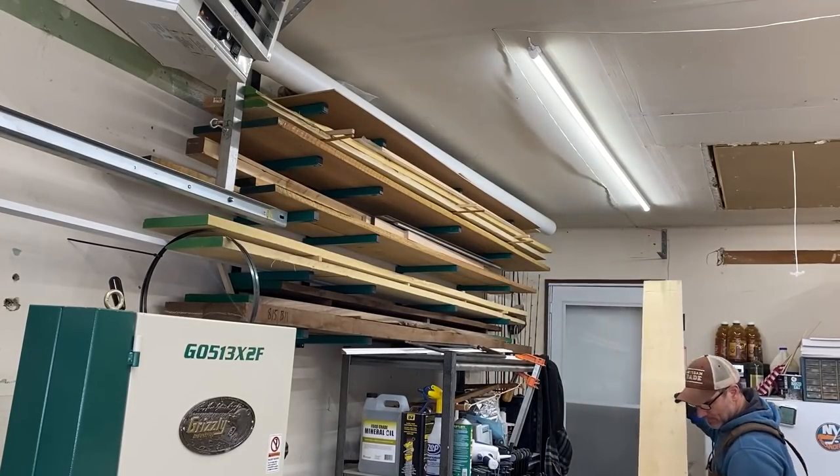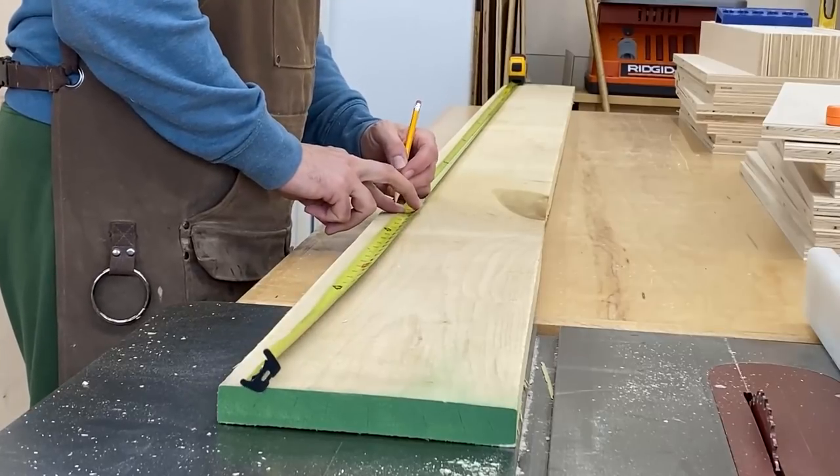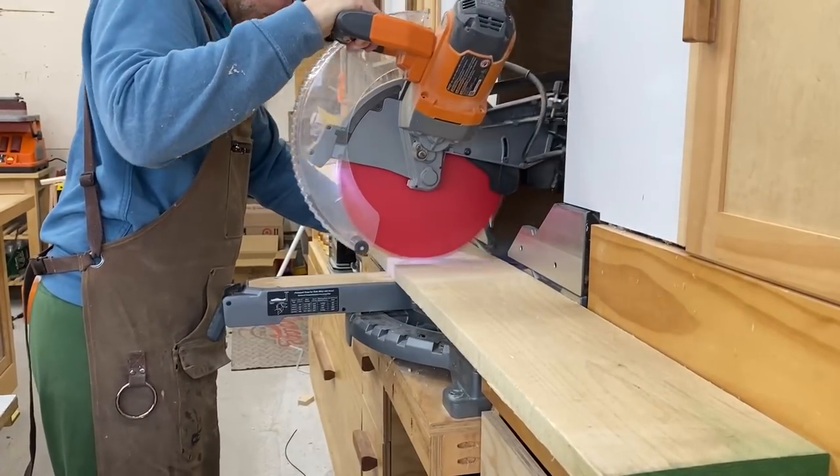For the cabinet doors I'm going to be milling down my own lumber to save a little bit of money. I'm using poplar. It is the least expensive hardwood that I have here by me and it's going to hold up pretty nicely over time.